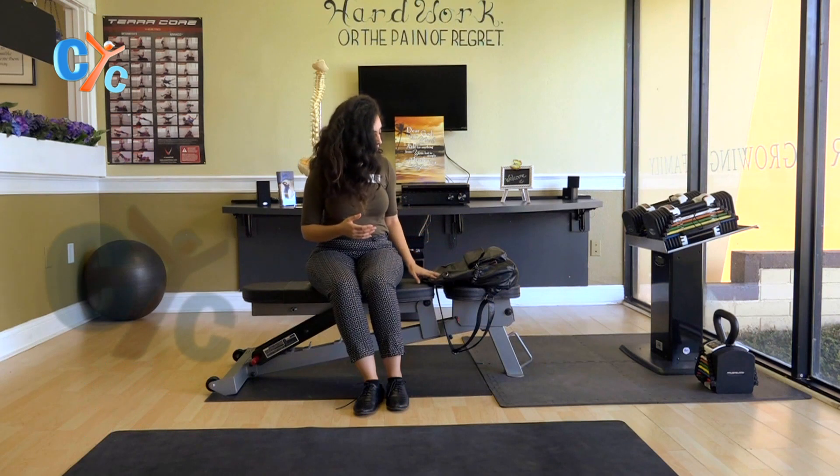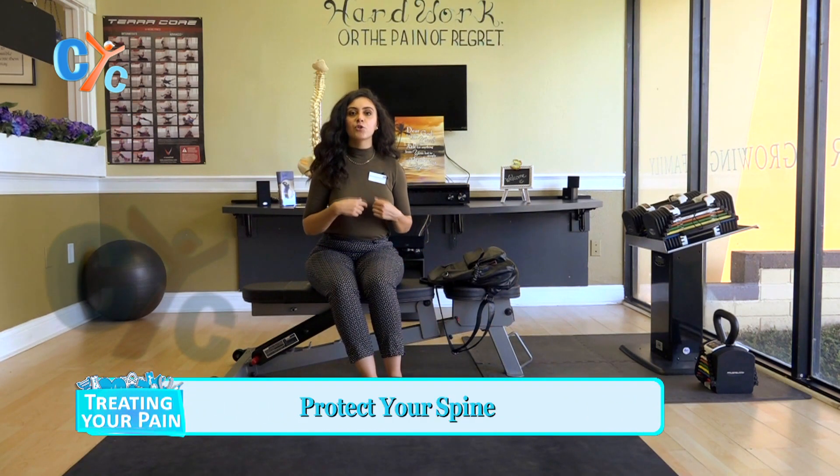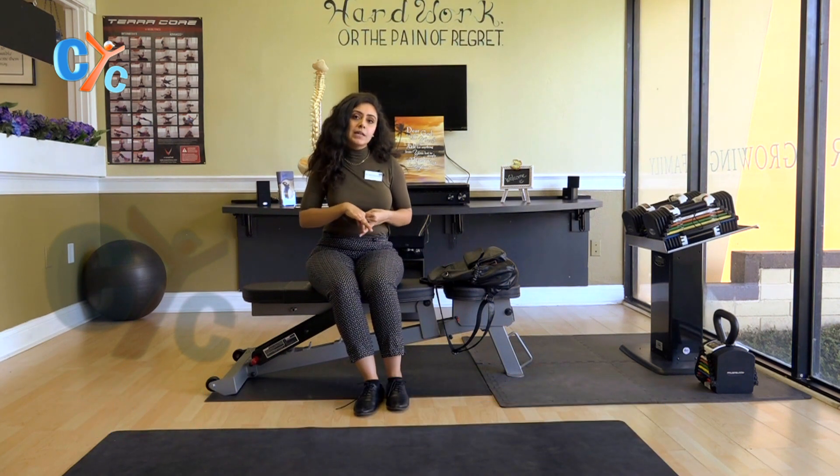Hello everyone, my name is Dr. Christine George and welcome to Treat the Pain. Today's episode, we're going to be working on kids and the heavy backpacks they've been wearing. We're going to talk about the way they wear it and how they should wear it, and what exercises we can do so they can help protect their spine long term.